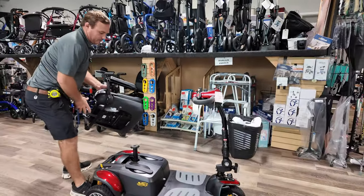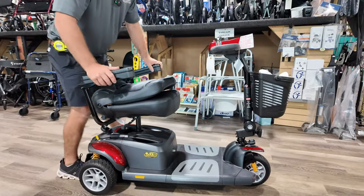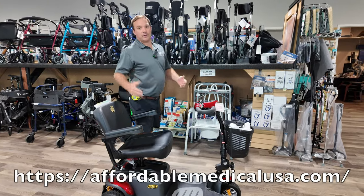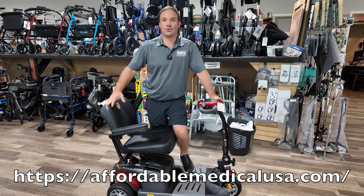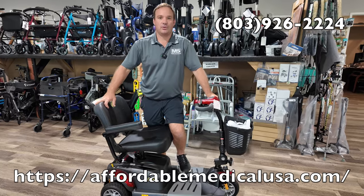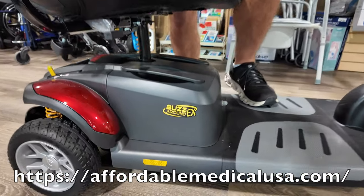Here's how you put the basket on the front. Then grab your seat and drop it right on. This might not be the right scooter for you, but we have other scooters. If you have any questions or want to know more about this scooter, visit us online at AffordableMedicalUSA.com or give us a call at 803-926-2224. This is the BuzzAround EX in the three-wheel configuration.